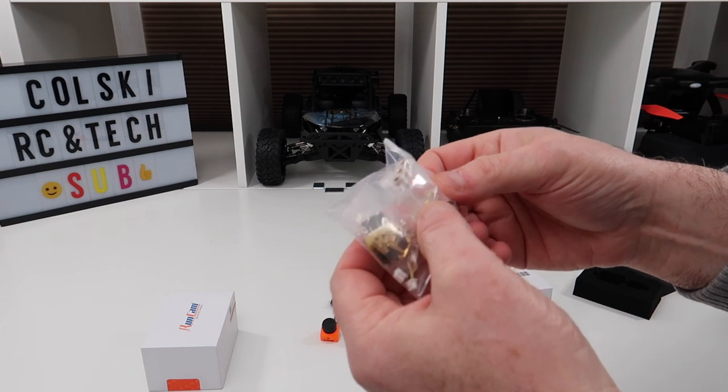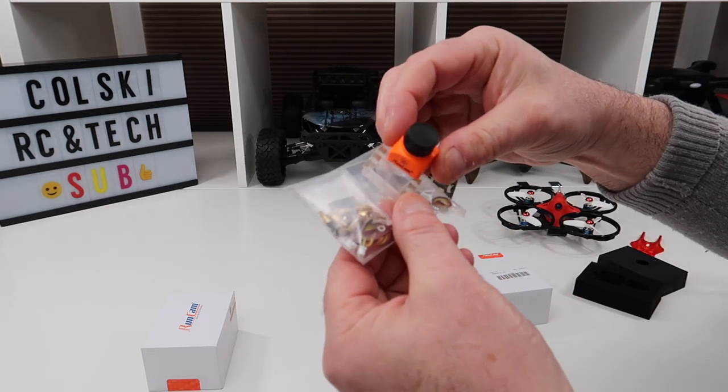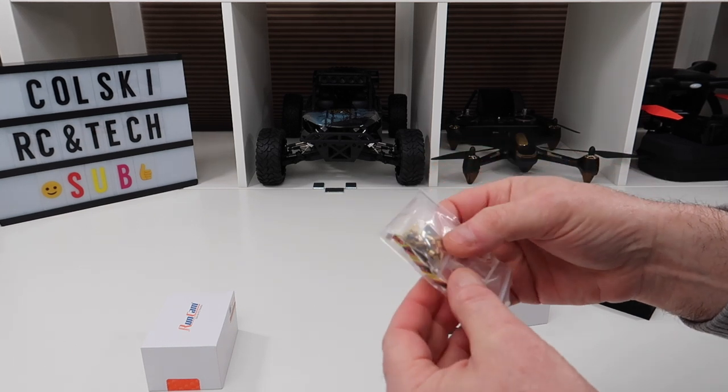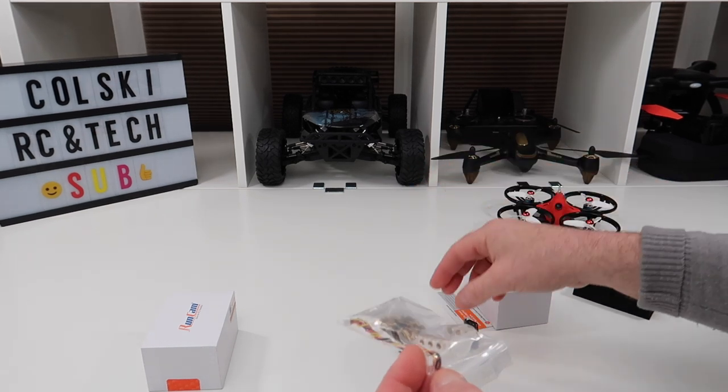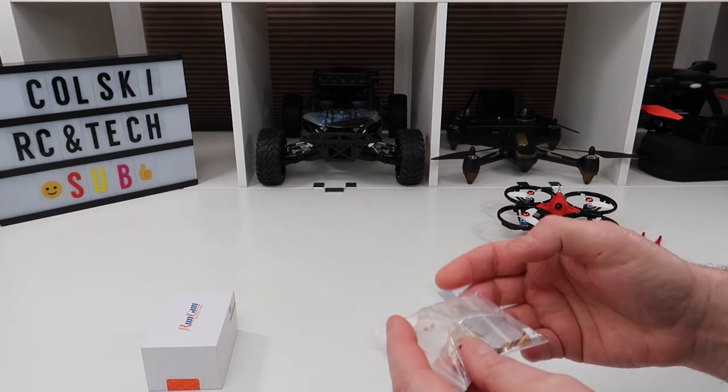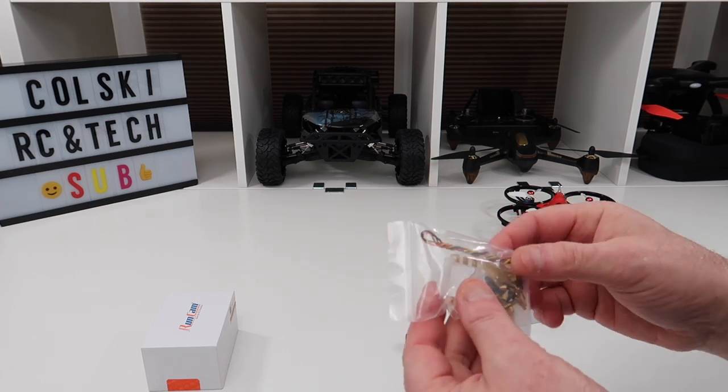Also in the box you get a bag of bits — this is the adapter to turn it from micro to normal — plus some standoffs, some screws, and some connecting cables to connect this up to the unit itself from your drone.